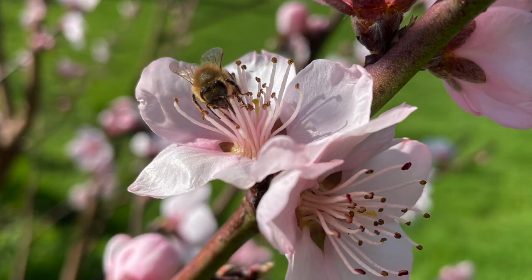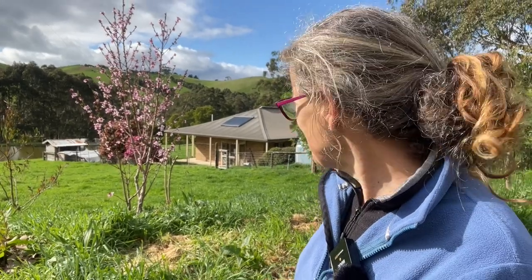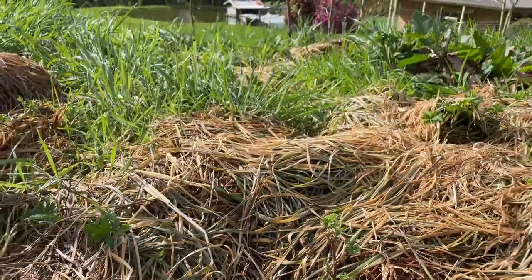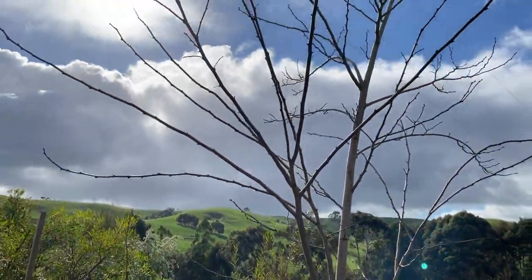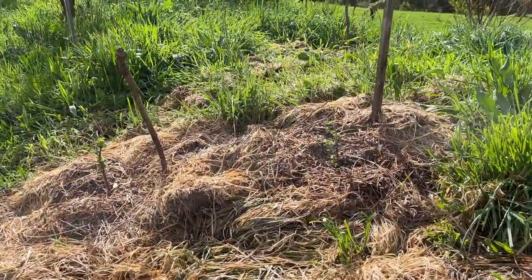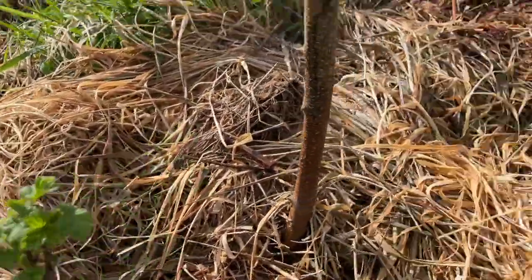This is my nectarine tree — I've just got the one — and it's got pretty flowers as well. I have seen my bees on that one, so I'm really hoping for a good harvest this year as long as the birds don't get too many and leave me some. I've planted six red currants just near my nectarine, right in front of a black locust which is one of the support trees. They're on the northwest side so they should get enough sunlight to produce some lovely berries.